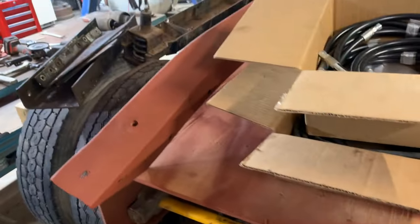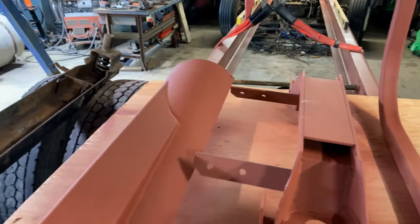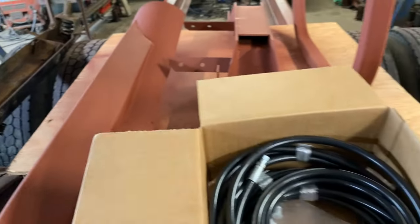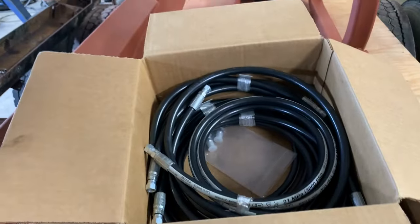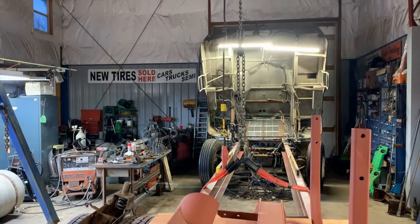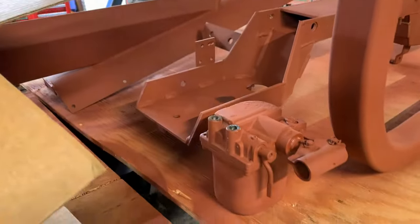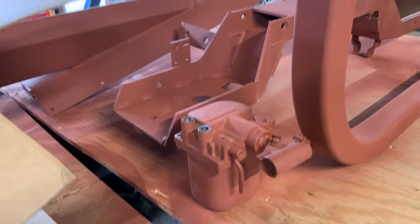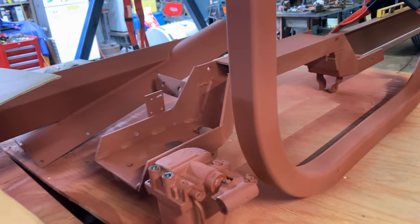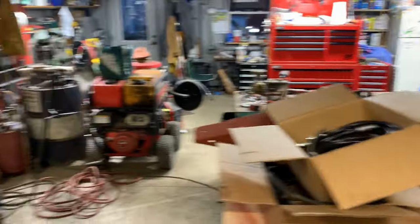I'm going to let everything dry overnight. I wanted to show you guys where I'm at for the week, what I've been up to. Check this out — these are all the old hydraulic hoses. I had all new hoses made for putting the cab up and down, and we even primed the pump. The pump got primed just like the rest, so when we assemble all this, everything will be primed and look fantastic.